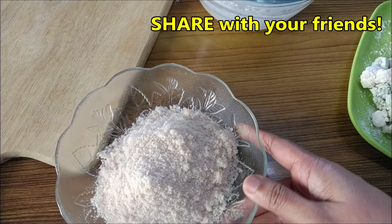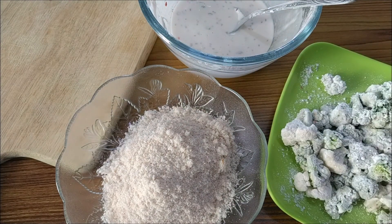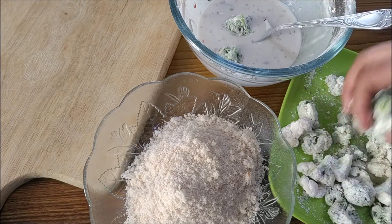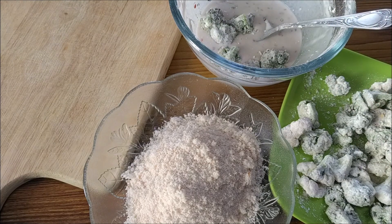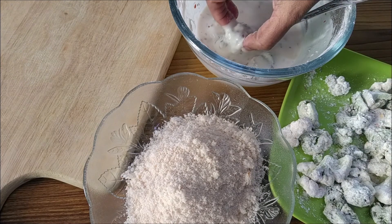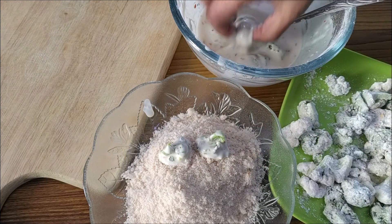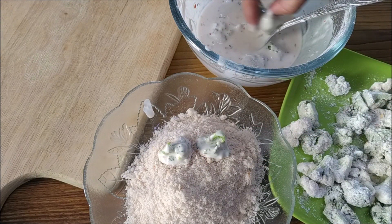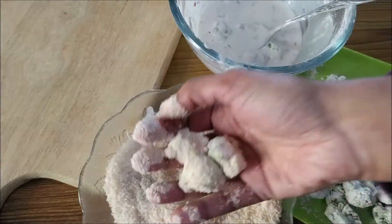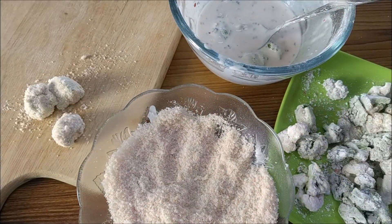Use fresh bread crumbs for coating. Have the bread crumbs, the slurry, and the veggies all ready. Put a few of the veggie pieces into the slurry and coat them well, shake off the excess, then put them into the bread crumbs. Keep them aside and get on with the rest.